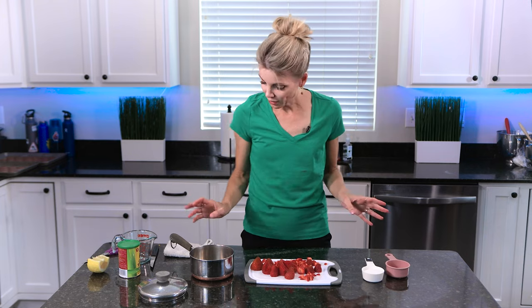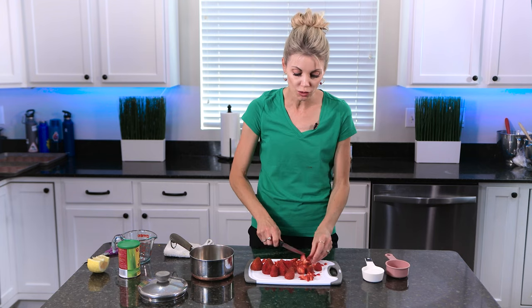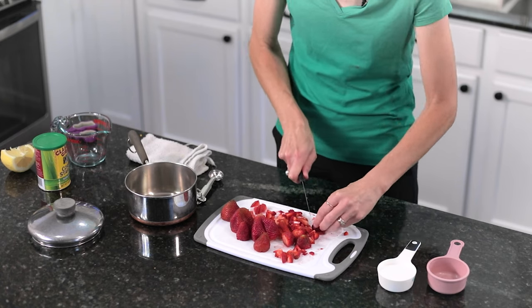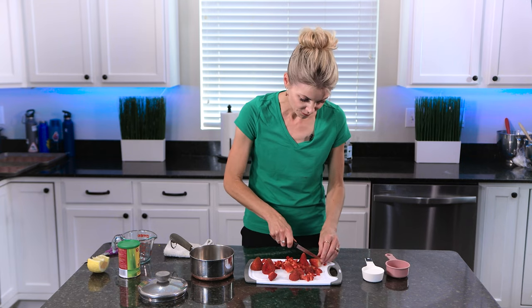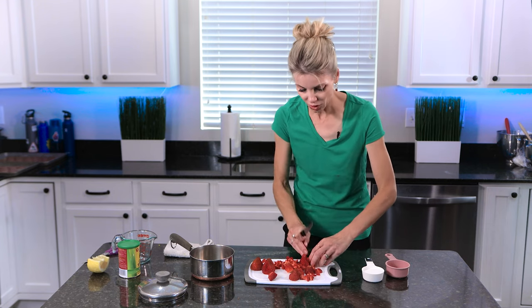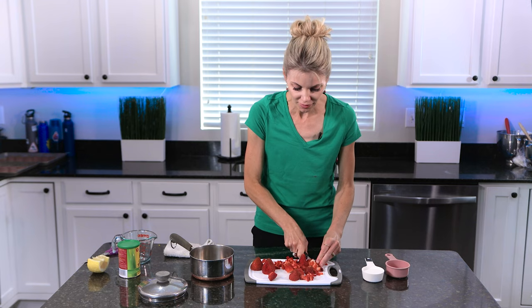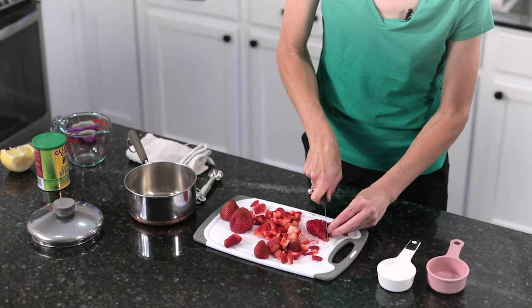So what I'm going to do is you can either blend your strawberries until they're nice and blended, or you can just do a rough chop. I like the bigger chunks of strawberry in my filling, but just do whatever you want — whatever sounds good to you. You can get it nice and smooth and mashed up, or I'll just chop them into small little pieces. They'll kind of break down a little bit as you're cooking this.